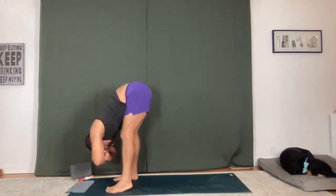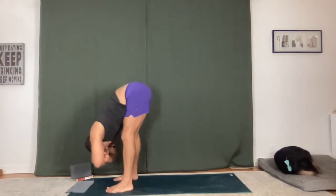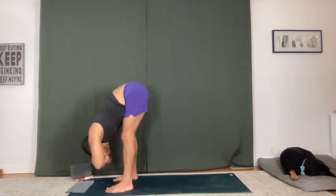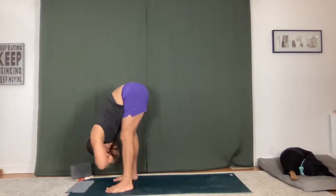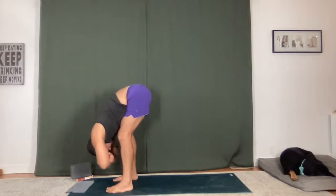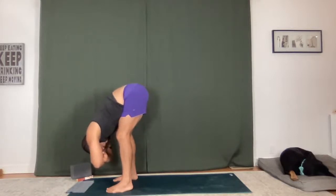Challenging yourself in your practice can be doing more than you think is possible sometimes — pushing through, going deeper. And sometimes the challenge is actually just listening and taking rest if it's what you need. Not letting your ego be what's guiding your practice, but really allowing your body to be your teacher. Your breath. Take a full inhale, fold a bit deeper. One more time — a full breath in, and a full breath out.